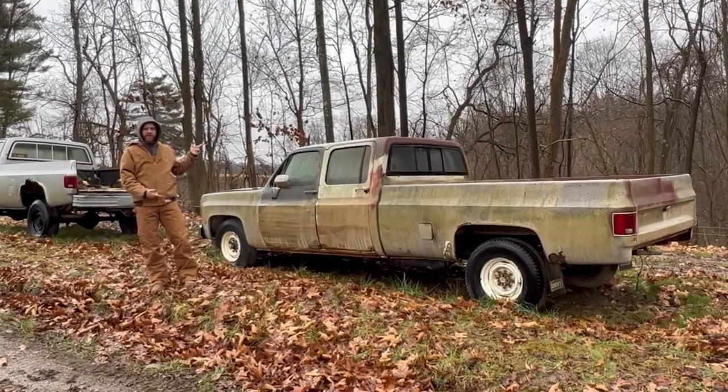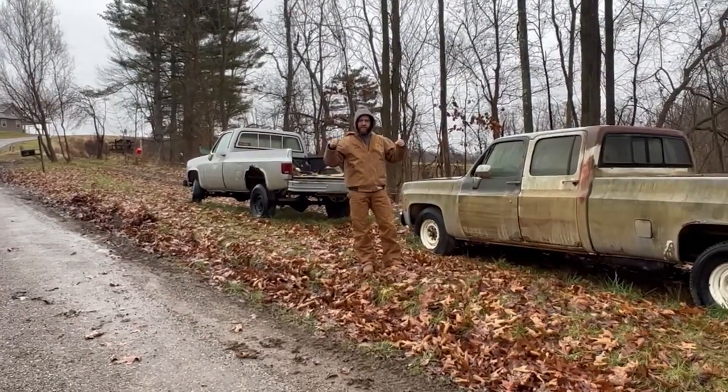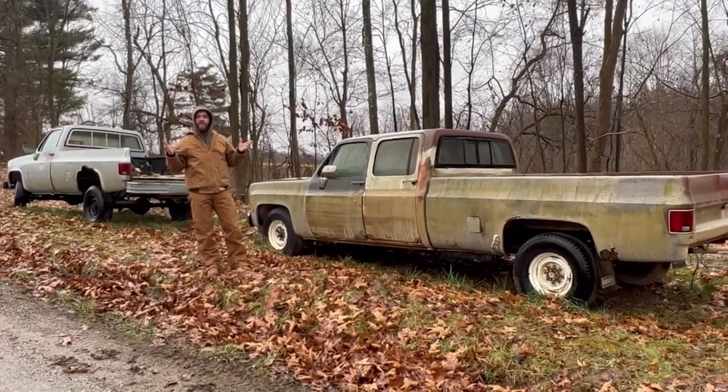This right here is our Chevy C20. We've never worked on a Chevy before, but we thought the first best time would be: can we make it drive home?